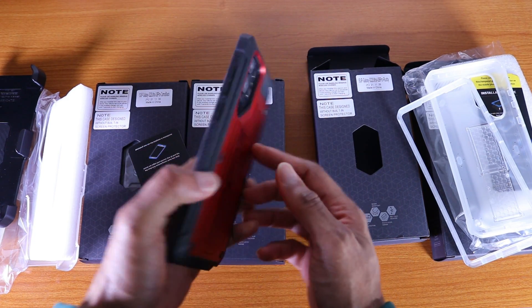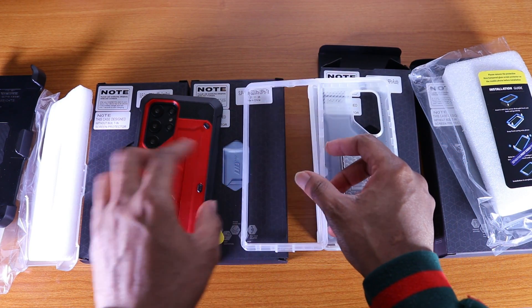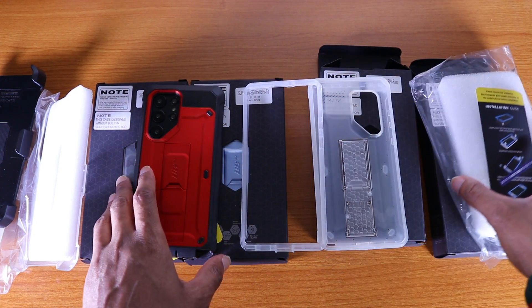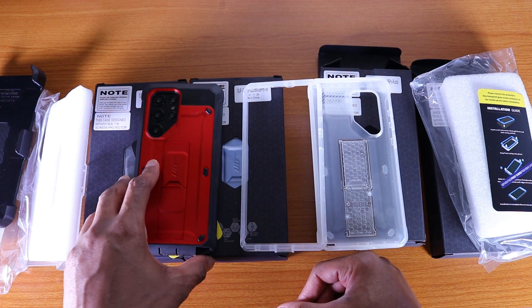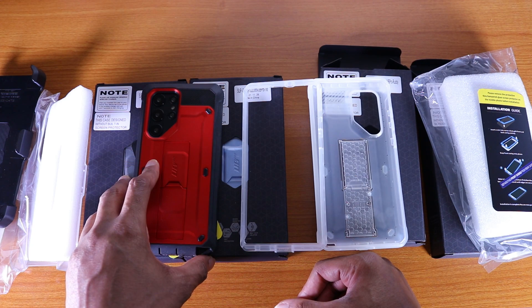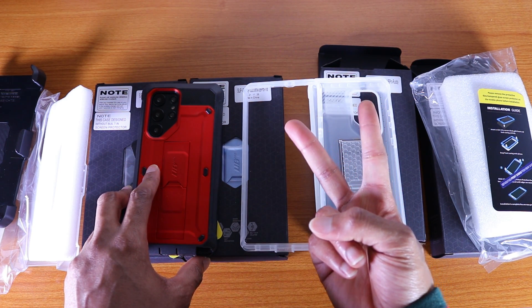There you have it guys — these are some of the best cases for your Galaxy S22 Ultra from Subcase. The link will be down below to buy these cases; they retail for about $15 to $25. Anyway guys, I'm out — peace.